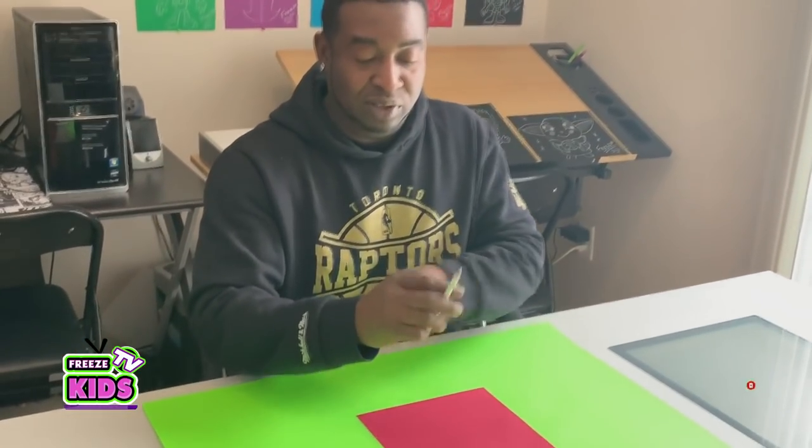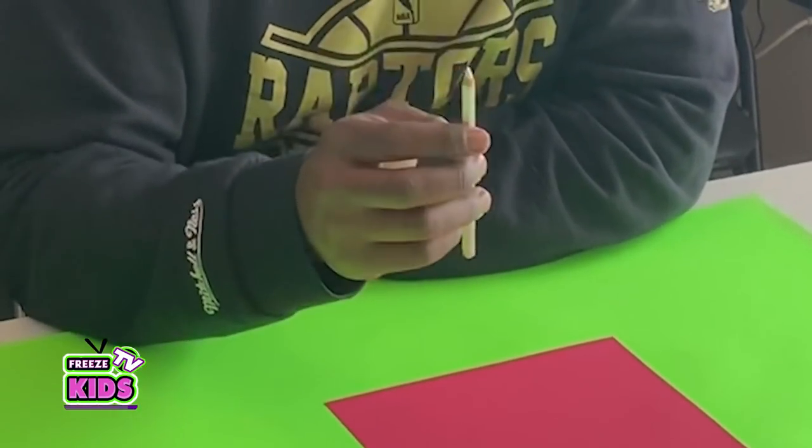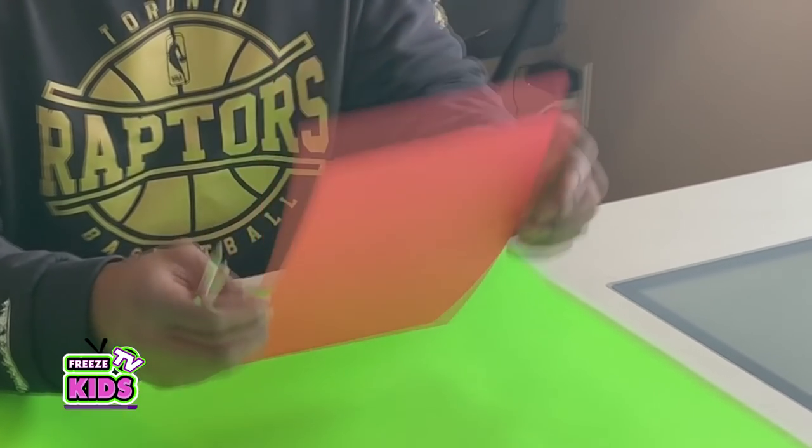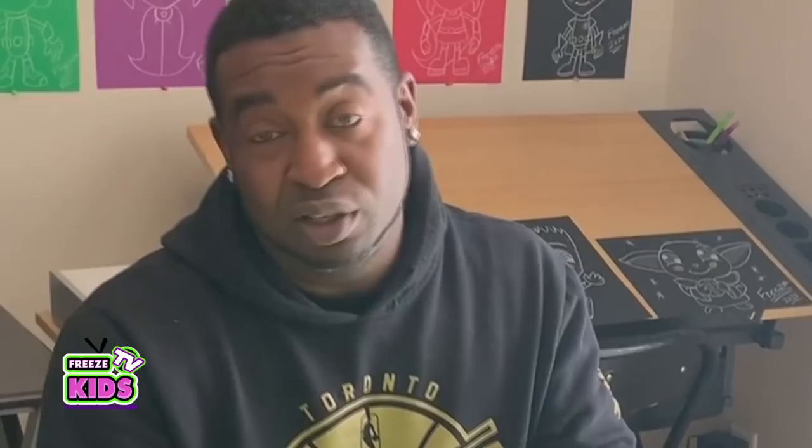If you like the drawings that we're doing, please like and subscribe to our YouTube channel. What you're going to need is a piece of paper and a pencil. I'm going to be using a white pencil crayon and some red paper. So if you have those, you can use that as well. And yeah, let's get started.